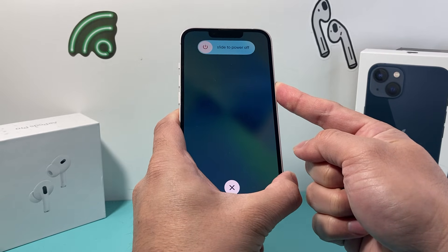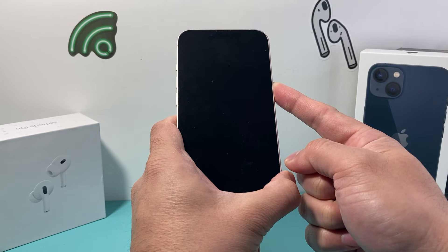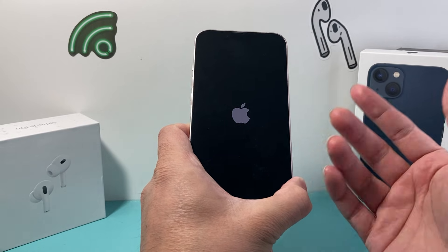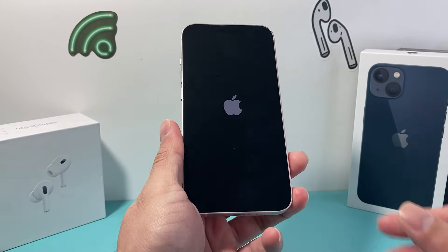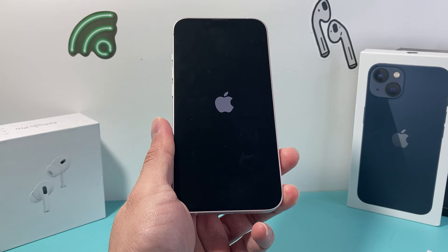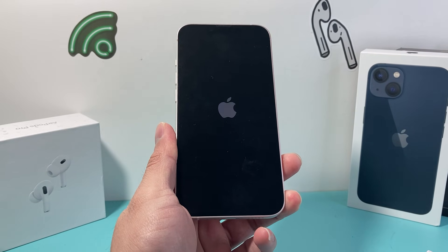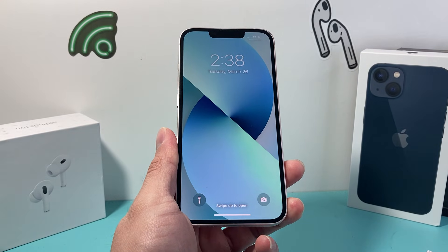This will not delete any of your personal data. All it's going to do is make sure your phone reloads the code and resolves any software related issue you may be having. This is the number one go-to step Apple will also recommend if you're having any issues with your phone whatsoever. So go ahead and try it, and I hope this video was helpful. Please consider hitting that like and subscribe button for more tips and tricks for your iPhone and other iOS devices. See you guys next time.